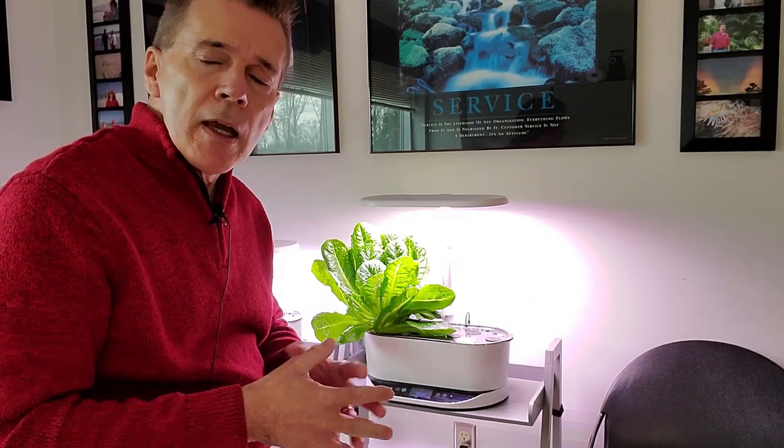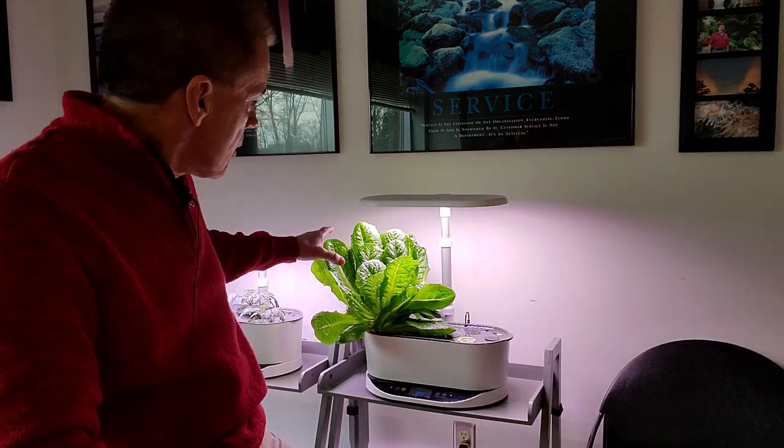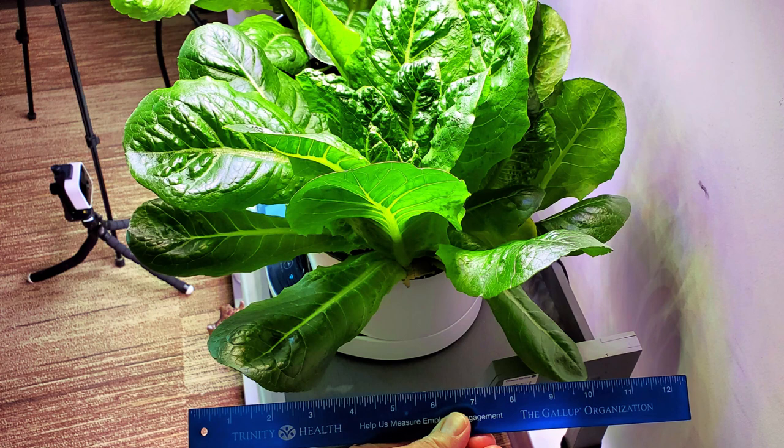Romaine pairs up well with a lot of things I do in the kitchen. The plant you see behind me is a type of romaine called Vivian. The thing about Vivian is it's a larger variety of romaine — this particular head is right about 12 inches in height and about 12 to 14 inches across.